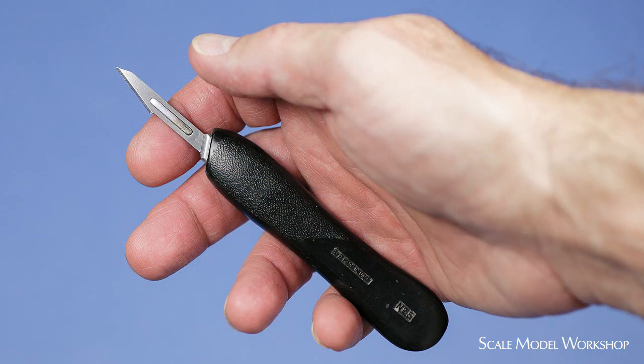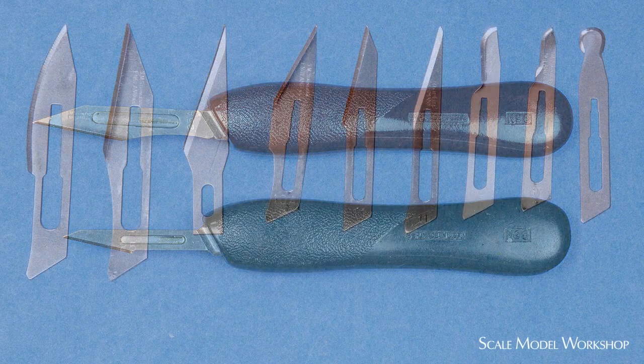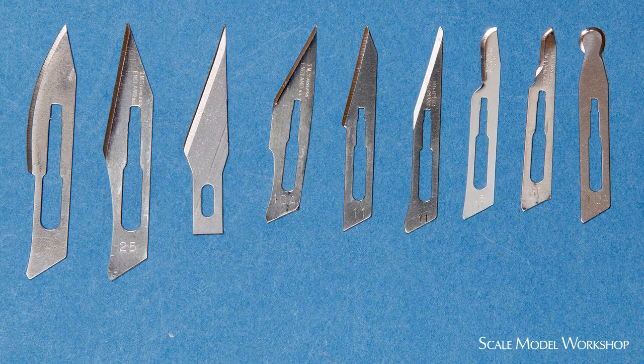I generally don't care for the feel of the number 5 handle and blade combination because the blades are too small and out of proportion with the feel of the plastic handle. But because of some of the specialty shaped blades, it's a good handle to have around.